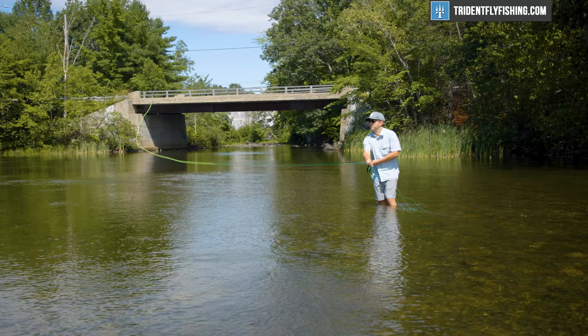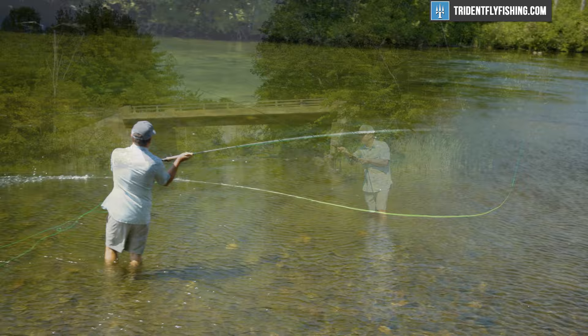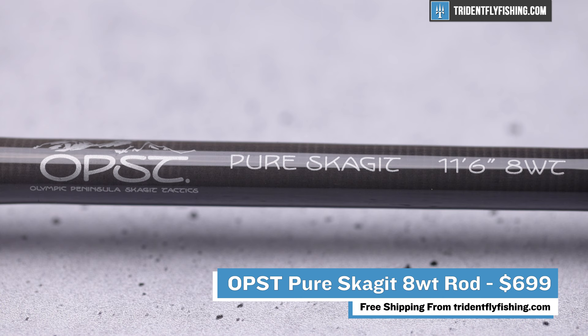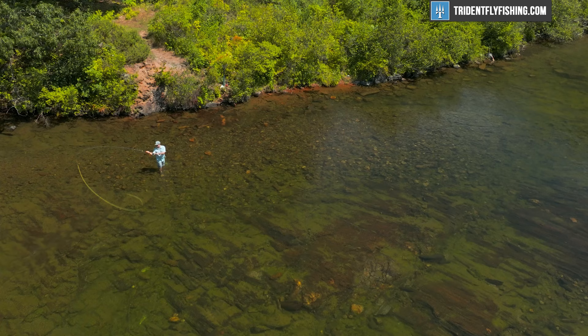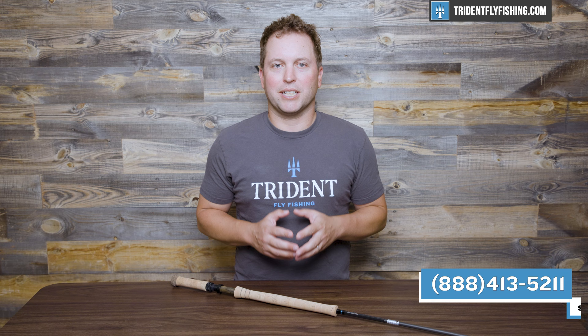In terms of casting, it is a fantastic spey rod — it does everything that you want. At 11-foot-6 you're not gonna see 200-foot casts, but that's not what this is designed for. It's really designed to get that cast to that steelhead efficiently and easily, and I think it does it really well. This rod is $699, which is way cheaper than so much of the competition out there. If you're a Scandi guy wondering about a Skagit rod, you can definitely single spey with this, but it's not going to be optimized for it even with lines like that Gale Force switch line. In terms of overall flex, OPST bends nice and deep into the blank, which is what we like from a good spey rod — it gives you the feel you're looking for and helps you get the line off the water easily. If you need a line recommendation or have any questions about matching up your perfect two-handed setup, give us a call at 888-413-5211 or email us 24/7 at support@tridentflyfishing.com.